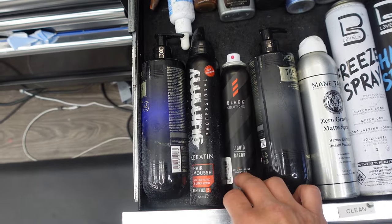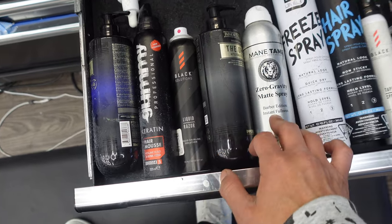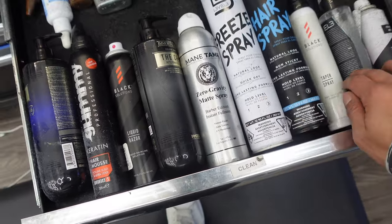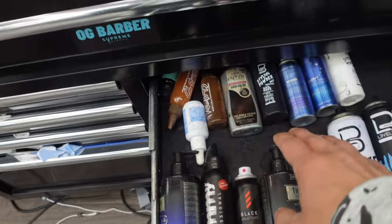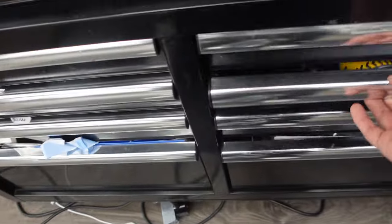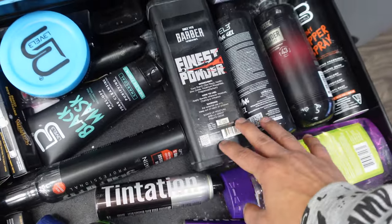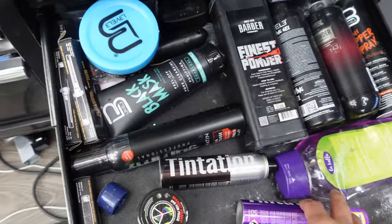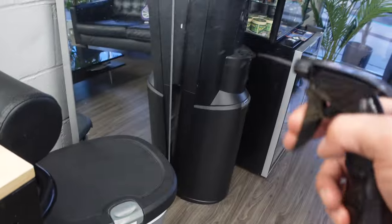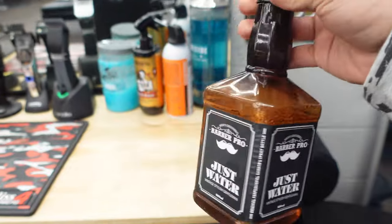Got some liquid razor for lineups — it's like a hairspray. We got our maintain spray, free spray, taper spray, and some hair serum. Got our 2045 enhancements, glitter spray, and over here we have some more products with a little more storage — talc powder, shaving gel, gel, some enhancements, and a water sprayer. I like this one because it has an old-school look to it, like a Jack Daniels bottle.